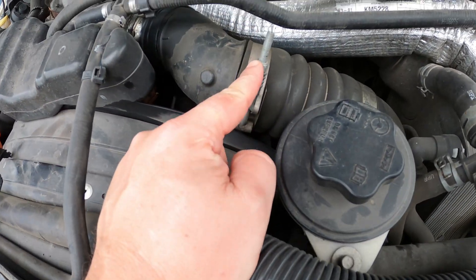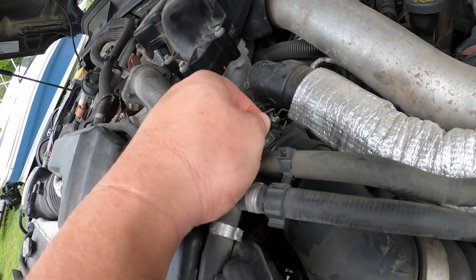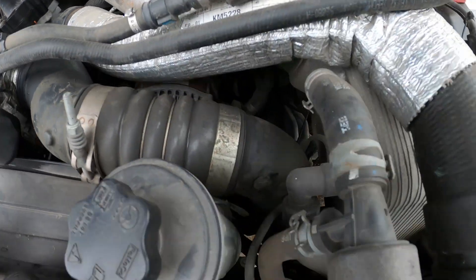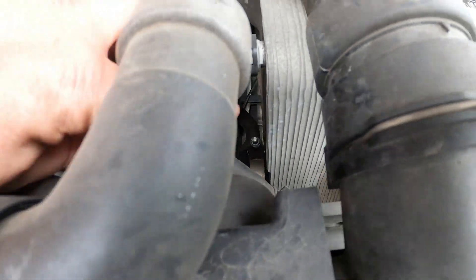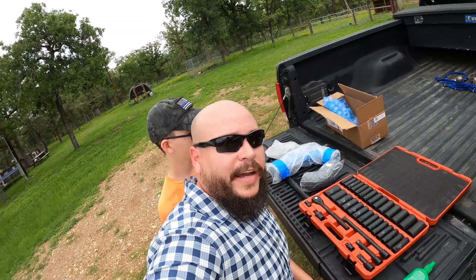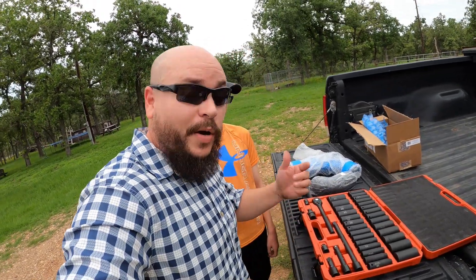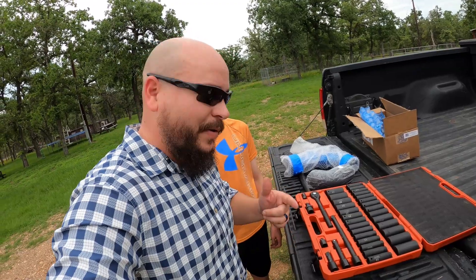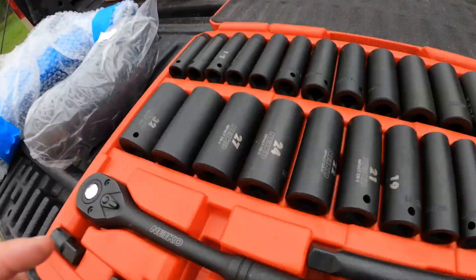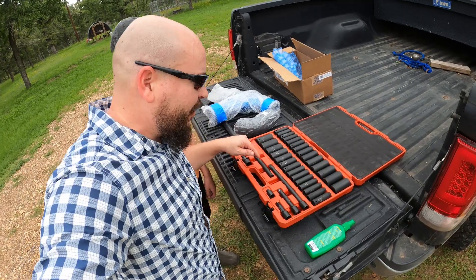It looks like I'm guessing a 10 millimeter socket — I'll go double check that — and a flathead screwdriver would typically get this off, but it's already off here because that's where it broke. There's one more socket right down in there on the bottom of that boot where it makes a 90. I know this is overkill but we couldn't find an 11 millimeter deep socket — it's always the socket you need that you can't find.